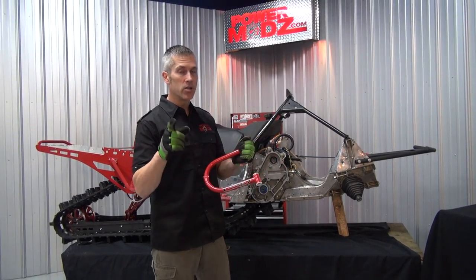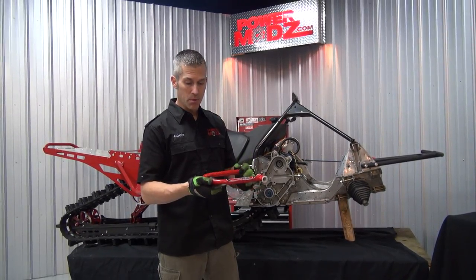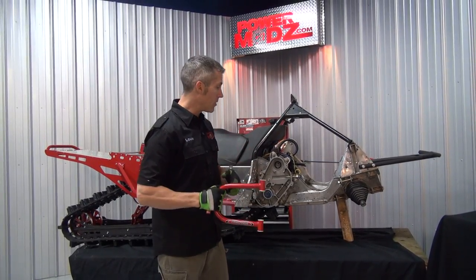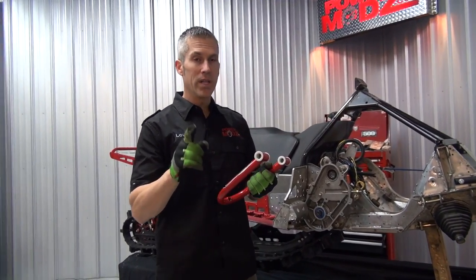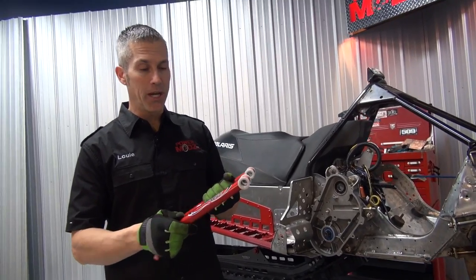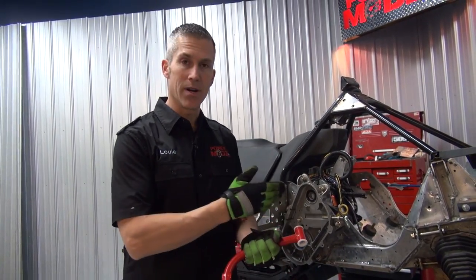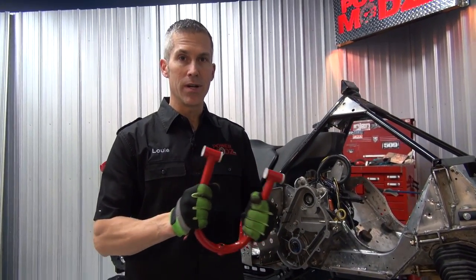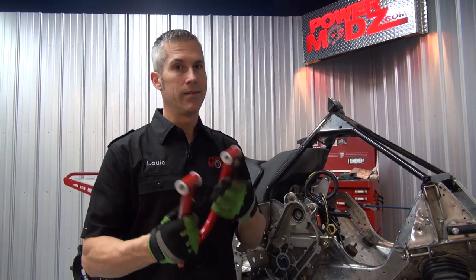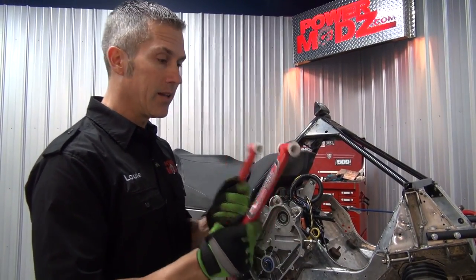These are chromoly. He also makes them out of titanium, and the craftsmanship is unbelievable. I've purchased arms from them before — have them on my Rev — and they're very strong. But they do one thing you're going to appreciate: even though they're so strong, they'll actually buckle before the front of your sled will. If these are stronger than your front bulkhead or your nun, that's not a good thing. So these will sort of give way, and that's what you want to happen.